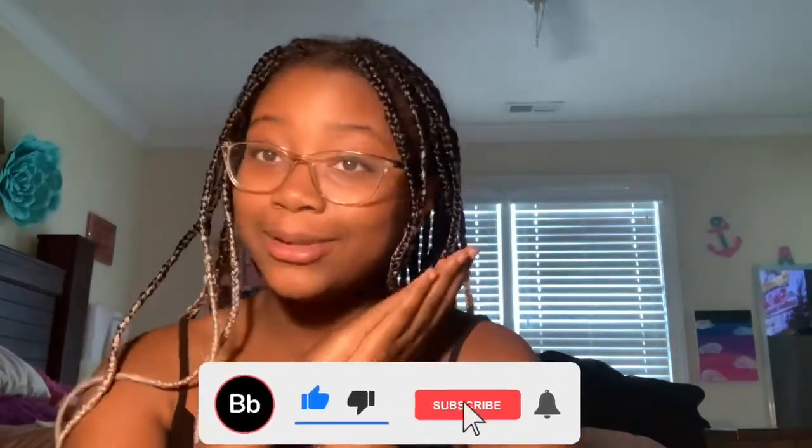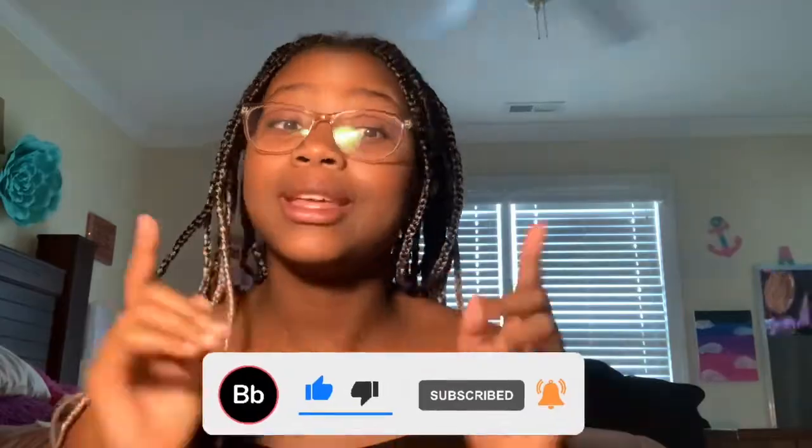Before we get into this video, make sure to smash that like button, subscribe if you're not already, and hit the notification bell to be notified on all the videos I make. Let's get into the video.